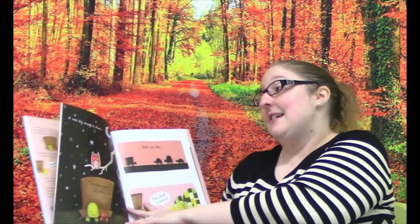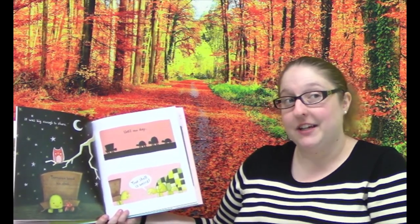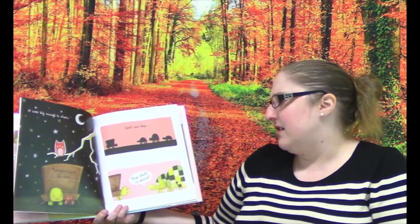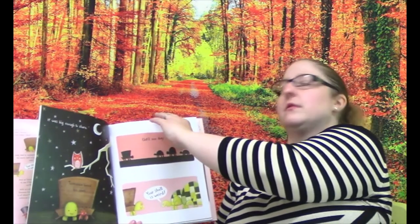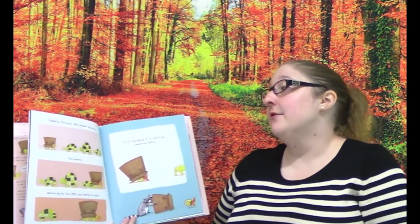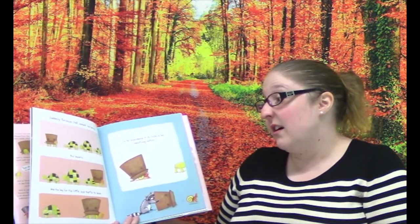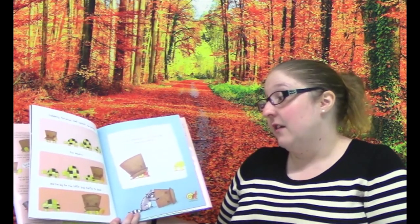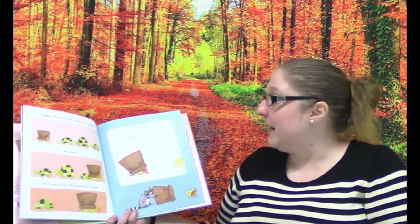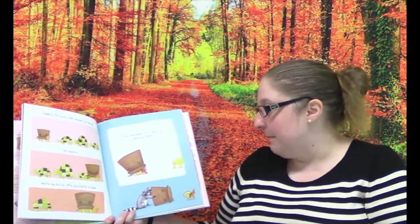And it was big enough to share. Terrence loved his shell. Until one day — "Your shell is weird." That wasn't very nice to say. Suddenly, Terrence's shell seemed too boring, too bizarre, and too big for the little box turtle to bear. Do you see his face is all red? He's embarrassed.